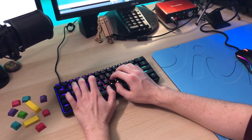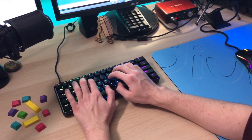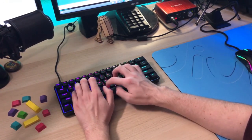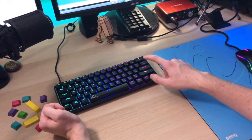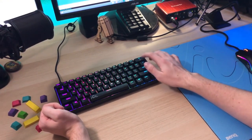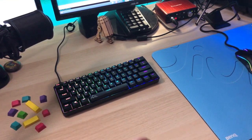Let's talk about these switches. Let's do a sound test for these Gateron Optical Blue switches. These sound great — absolutely fantastic.